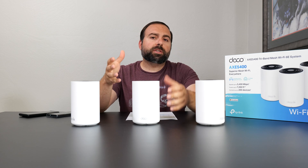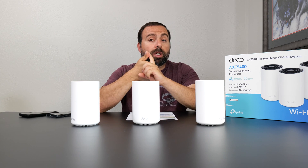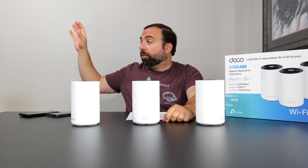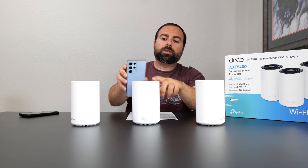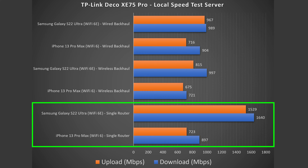To find the true performance, I used a local area speed test server — removing the ISP from the equation by making my computer the server, going from Wi-Fi device to router to computer and isolating the router. The results show a drastic improvement for both Wi-Fi 6 and Wi-Fi 6E. Because this thing has a 2.5 gigabit port, on the single router configuration, Wi-Fi 6E goes crazy fast.